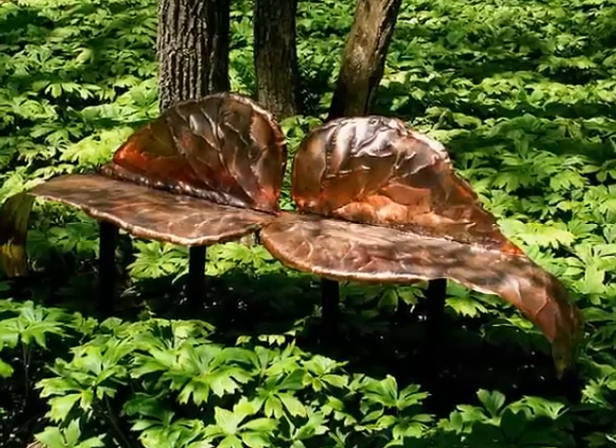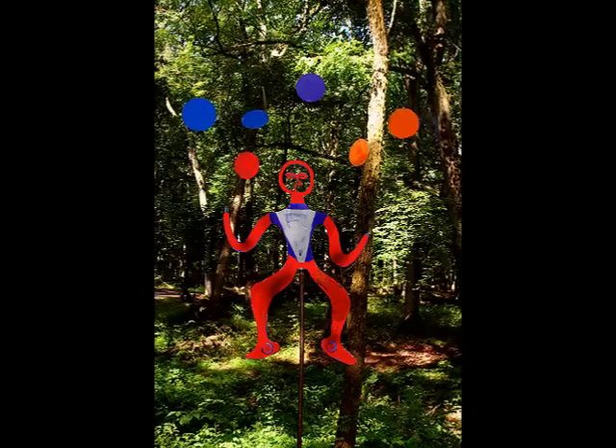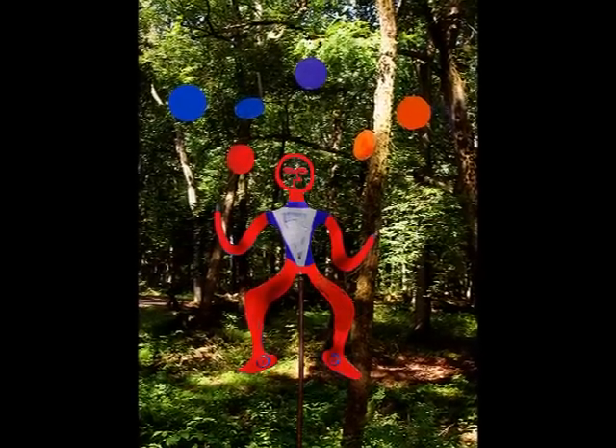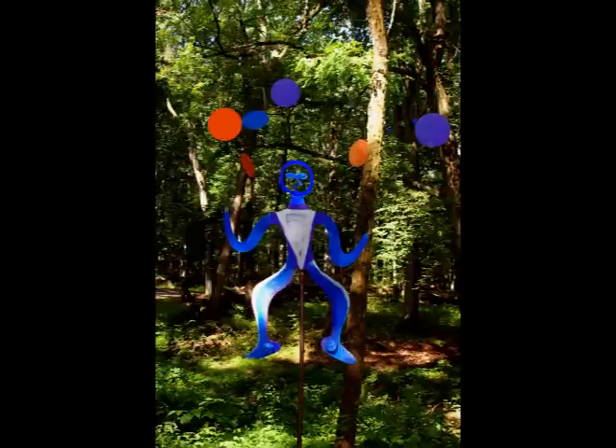Learn how to create an eight-foot copper leaf bench. The Politician is red on one side, blue on the other, depending on how the wind blows.